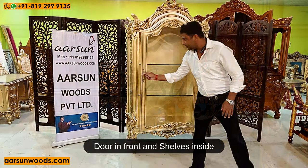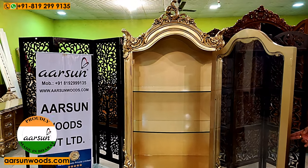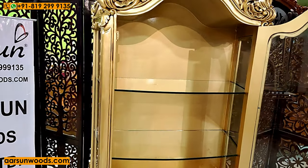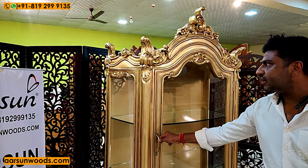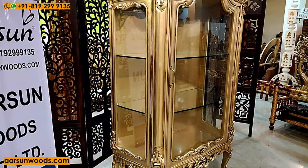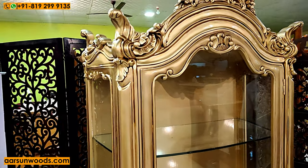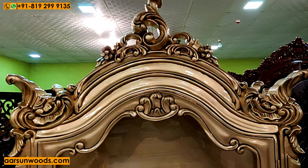This has a door in front and shelves inside. You can get the shelves arranged as per your preference — multiple shelves or just two — that is your choice. There is heavy carving everywhere, giving this unit an exclusive look. The antique wood with antique gold paint is our most liked color globally.